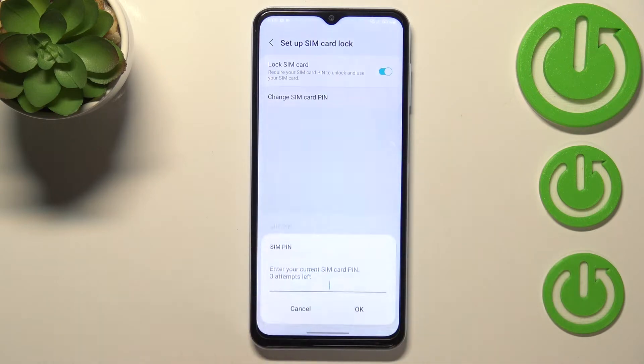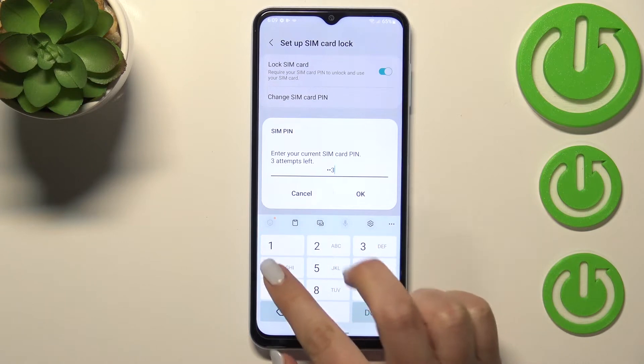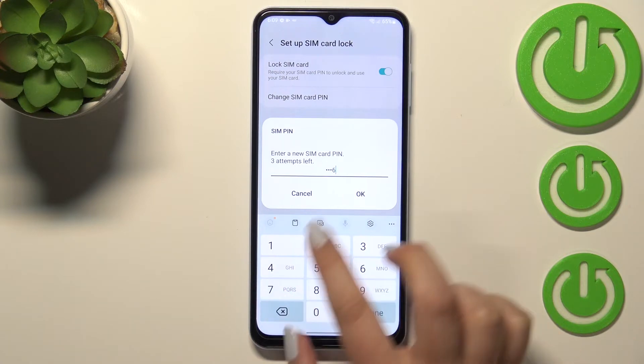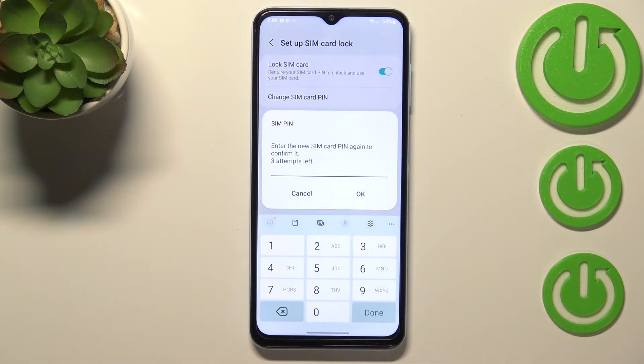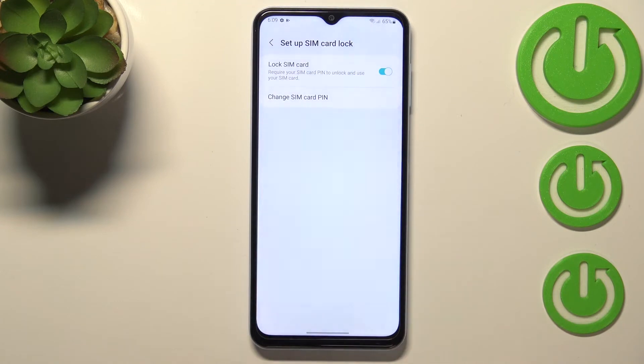Now let's tap on change SIM card pin and here we have to enter our current one, so let me do it, tap on OK. Here we have to enter a new one, so let's enter it, confirm it with OK, and here we have to re-enter it in order to confirm the changes. Let's tap on OK and as you can see we've got the info that the SIM pin has been changed successfully, which means that whenever you restart your device from this moment you will have to enter the new pin.